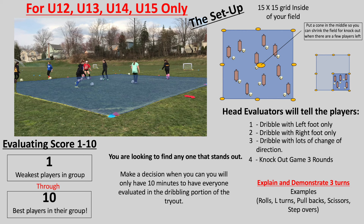A 1 being the lowest rank, a 10 being the highest. You're looking for any players that stand out, good or bad. You want to make a decision as quickly as you possibly can because you have limited time — roughly 10 minutes to do so.